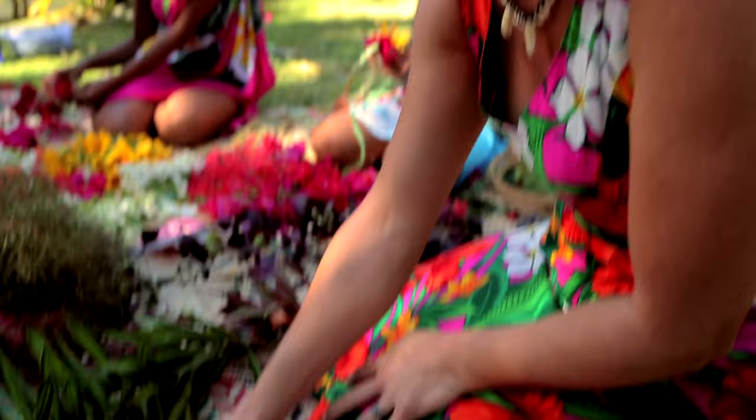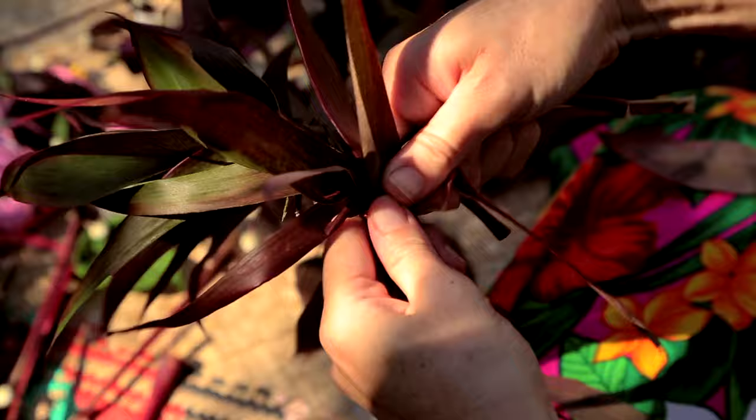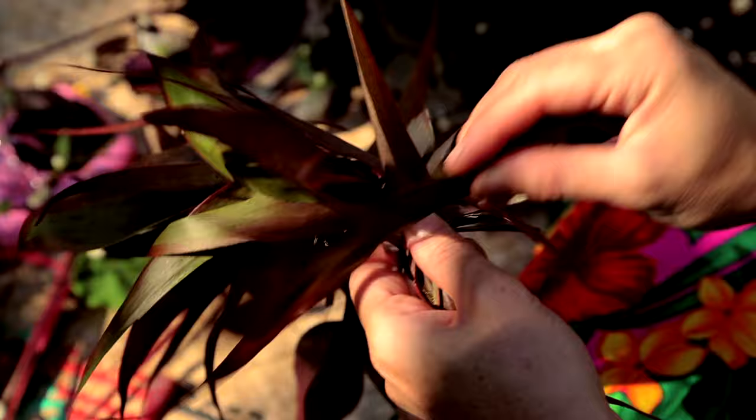To start off, it's basically like doing a French plait. You start yourself off with a simple knot like that, and then you've got two legs to start with. And you add in a little bunch, like maybe two at a time. You lay them in like that, and then you plait around.